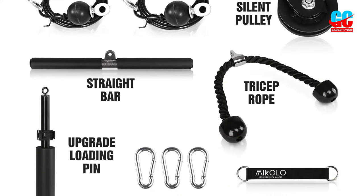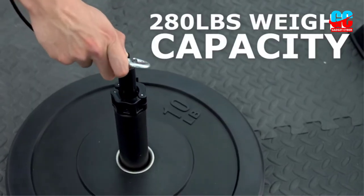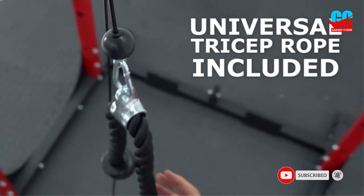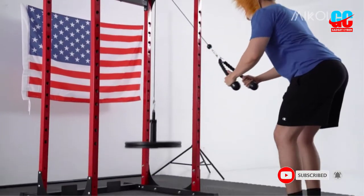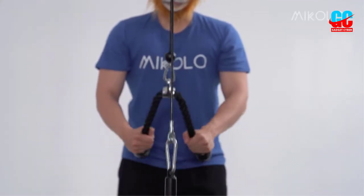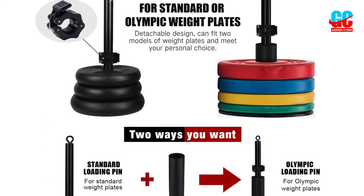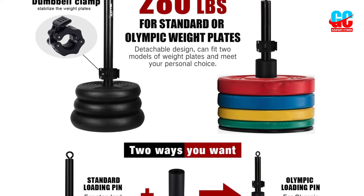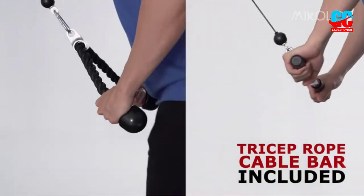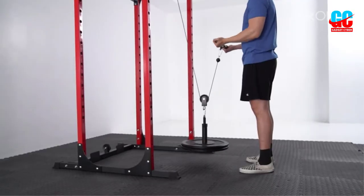Added expert gym cord accessories include a straight bar and tricep rope. Just attach the filling pin through the central opening of a weight plate and attach the segments. The LAT and Lift Pulley System can clasp to a power cage, or any place where the swinging band can be connected. Its small packaging quantity enables you to use it any place you require and is proper for traveling. It continues updating its home gym tools based on customers' actual requirements. All the upgraded schemes of this new LAT and Lift Pulley System were learned from customers' suggestions.